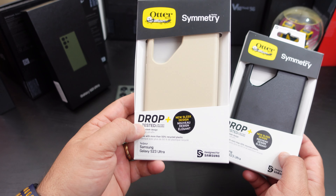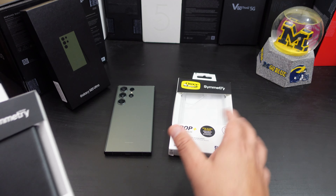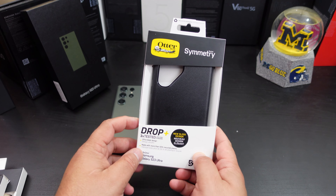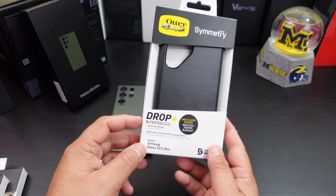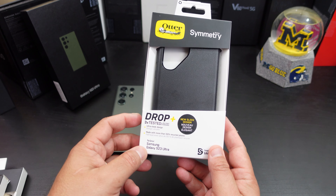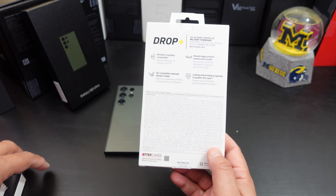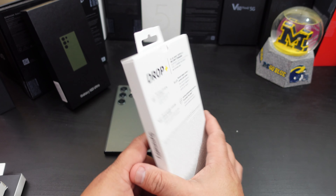They sent me three colors: black, some type of tan — I don't know what they call it, it's not brown — and clear. Let's start off with the black. Nice packaging from them, plain and simple. It says 'Drop Plus Protect,' three times tested for military standard, and wireless charging capabilities. If you want to pause and read the rest you can do so.